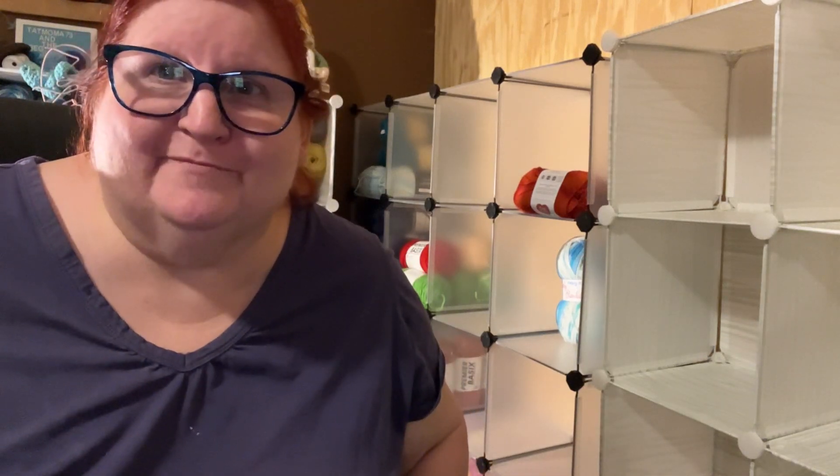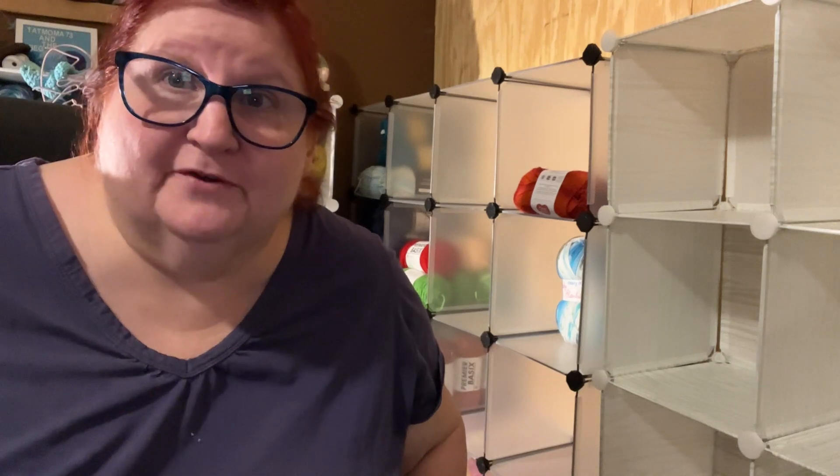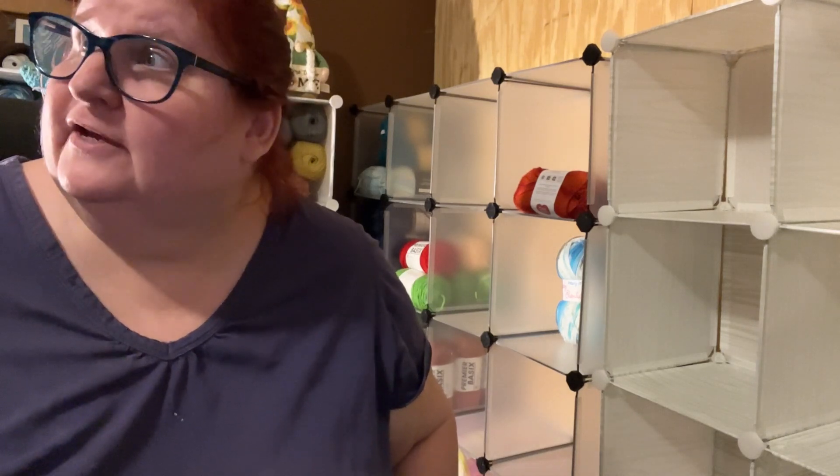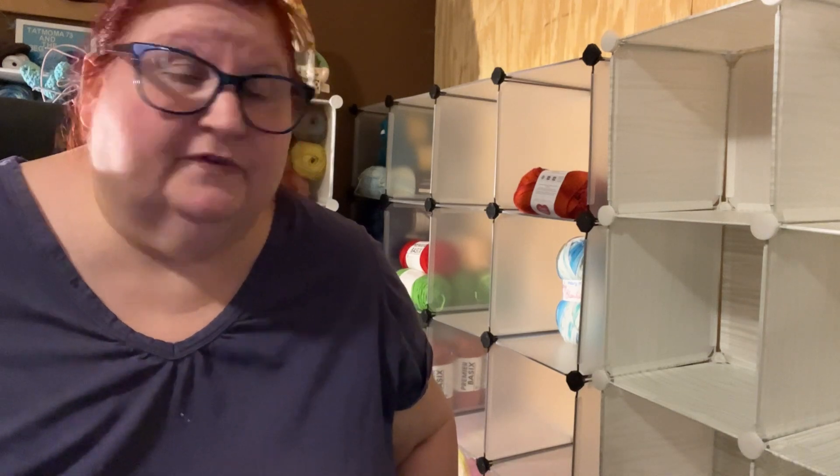Hey y'all, it's Amanda with Tap Mom and the Bag Brigade. A little bit of a different kind of video. I've been working all day in my room. I'm hot and tired, but I figured I'd film myself refilling the cubes over here.